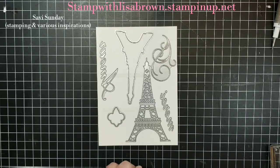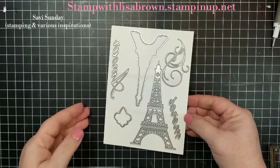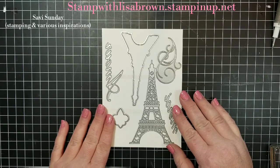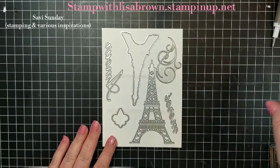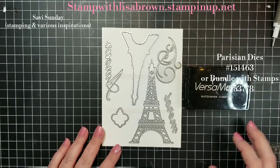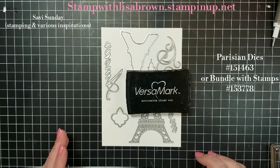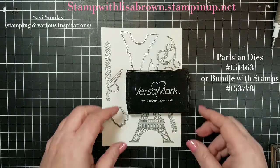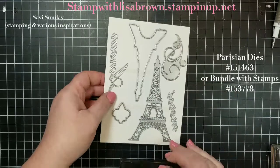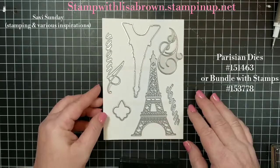Hi everybody and thank you for joining Stamp with Lisa Brown. I'm Lisa Brown and this is my Savvy Sunday. Today we are going to be dealing with the Parisian dies and I am going to show you some altered heat embossing ideas. Normally we just stamp an image with our Versamark, which is our clear sticky ink, dump some embossing powder on it, and heat emboss it - usually a line art image. Today I'm going to show you three different ways to alter our heat embossing techniques, concentrating on the Eiffel Tower dies from the 2020 mini catalog.